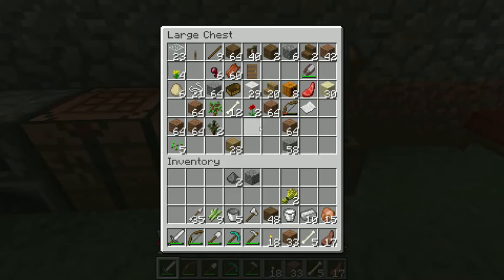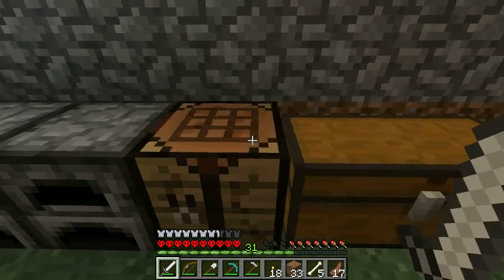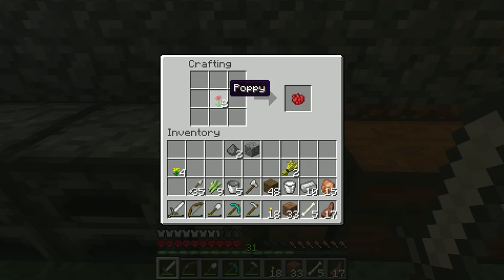First of all, I got poppy flowers — these are just random flowers I find. There are so many different types. Whatever color it is, is what it'll yield. We got dandelions and poppies. Put a poppy in there — it's going to yield a red dye. Rose red.